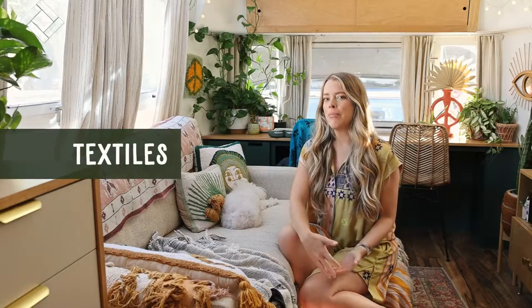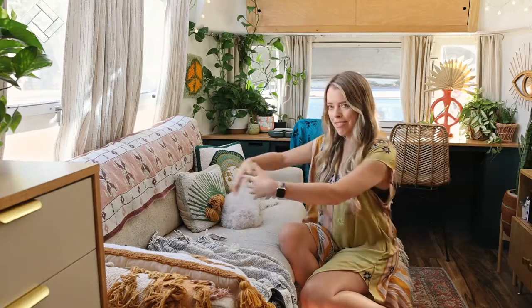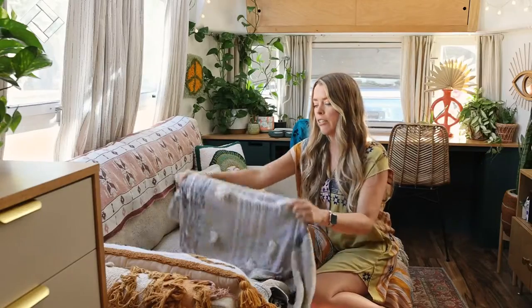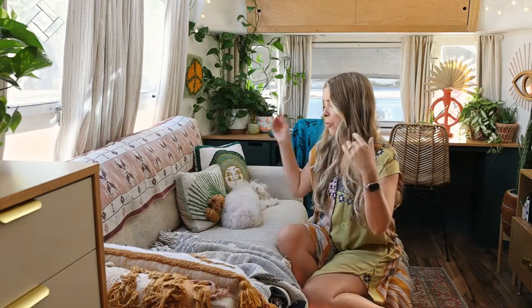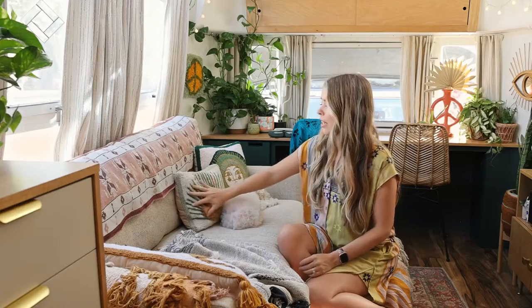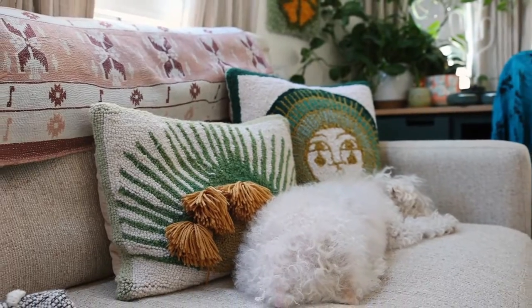First off, we'll talk about textiles — I love textiles. As you can tell, I have lots of things here on the sofa, especially throw blankets, which are great if you have dogs or kids and you want to protect the sofa, especially a light-colored sofa like this. Of course, my little throw pillows — you can find little micro ones like this for a micro sofa. They do exist.